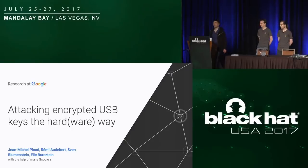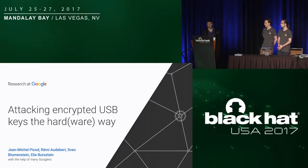Bonjour, my name is Elie Burstein, and today, with the help of Jean-Michel and Rémy, we're going to tell you about how we went about attacking encrypted USB keys.